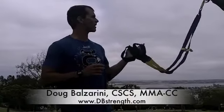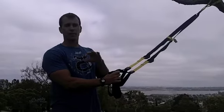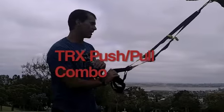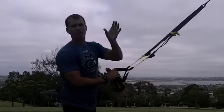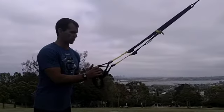Hey gang, Doug Balzerini here. I've got a TRX at a local park. I'm just going through a little circuit, focusing a little more on the upper body today. So I'm going to do four moves. I'm going to alternate a push and a pull basically, or front side, back side. I'm going to repeat them for sets of about 30 seconds per exercise, take a break, and repeat. For the video I'll just show a few reps of each just so you get the idea.